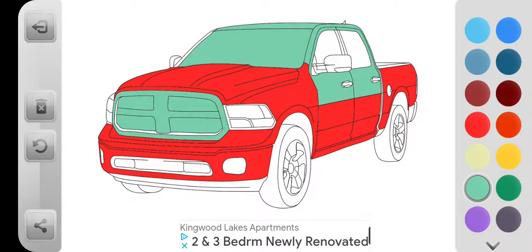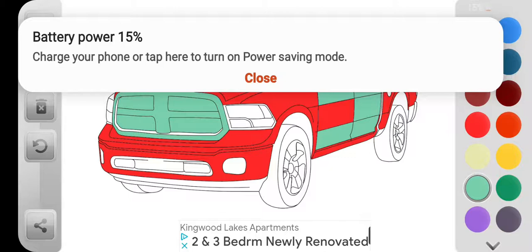And we can color these parts and stuff. Oh, sorry guys.